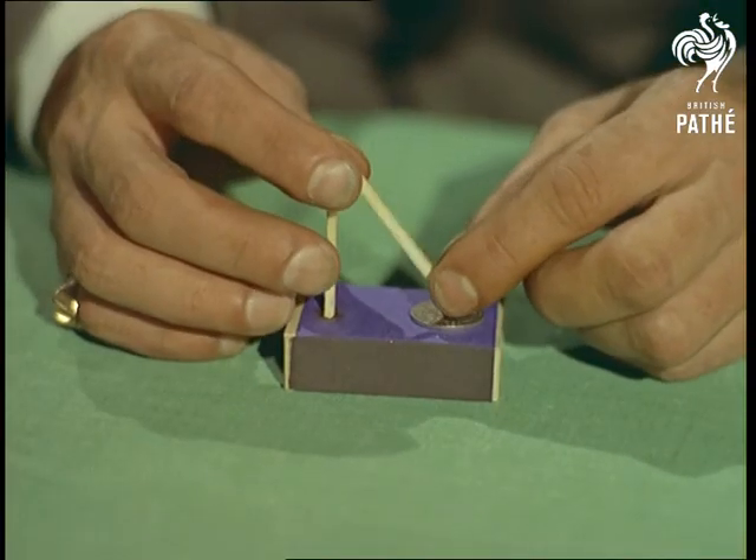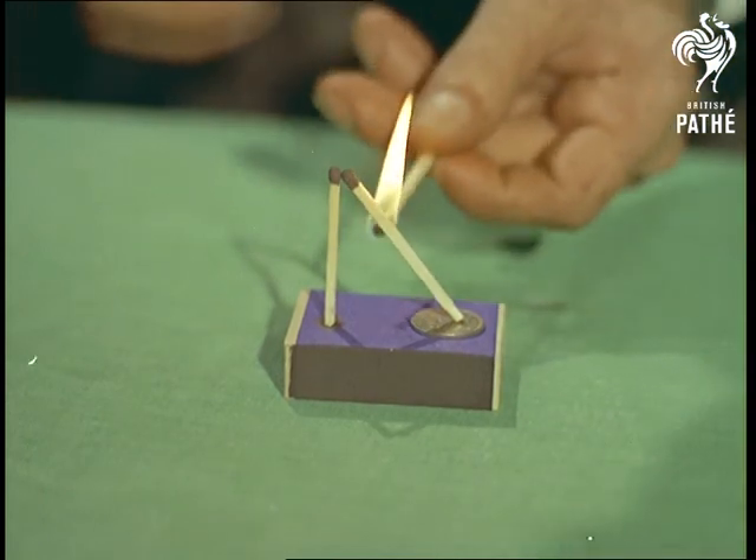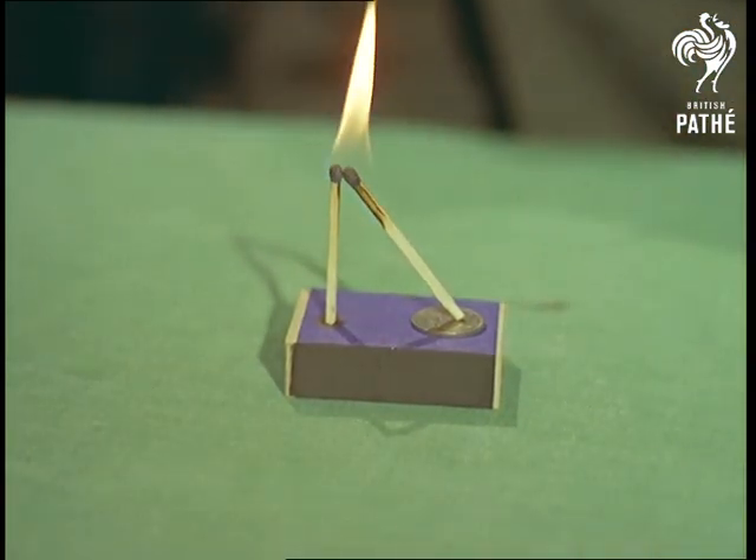Still playing with fire, another party trick is how to remove the sixpence without touching anything. The idea is that with a little light on the subject, you'll see it's easy.